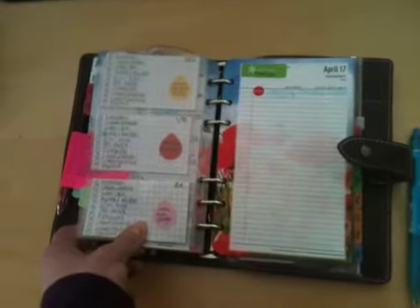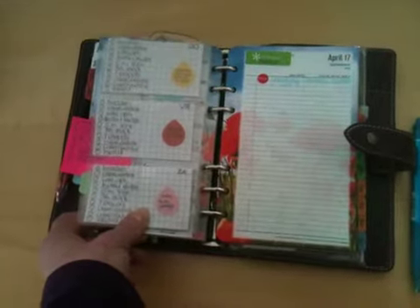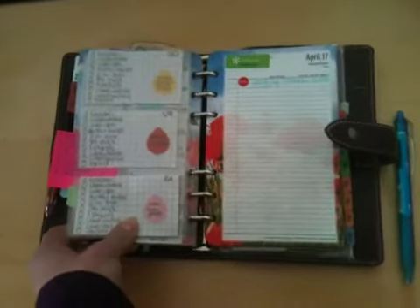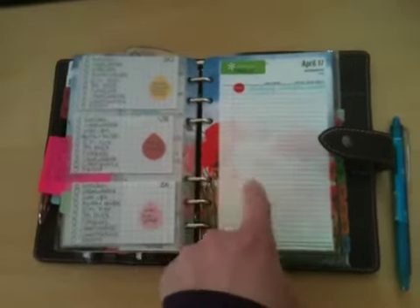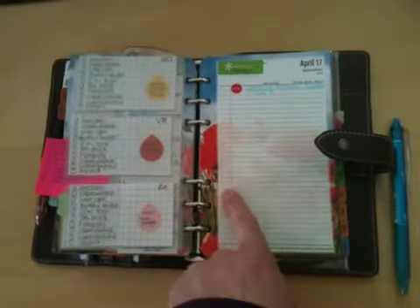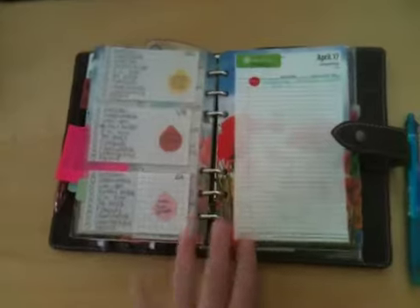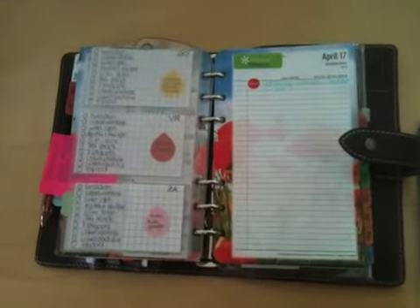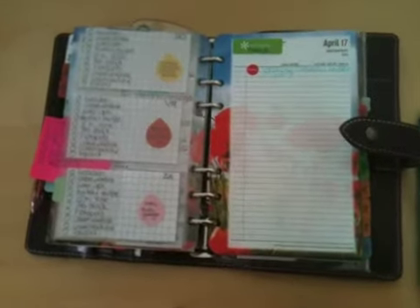I actually got the idea by watching one of Purply Life's videos where she showed her Moochie stamp. That was the one with the dot where you can check a checkbox and then four lines. She uses it on her weekly pages for to-dos. I thought a stamp would be pretty neat — if I had a stamp I could just stamp whatever I want to do. That would be cool.